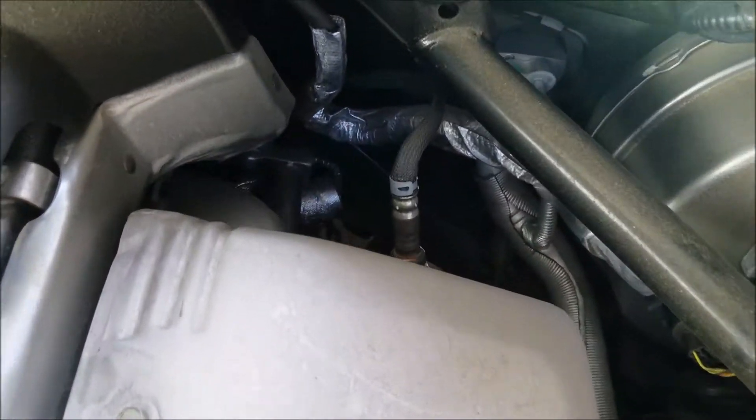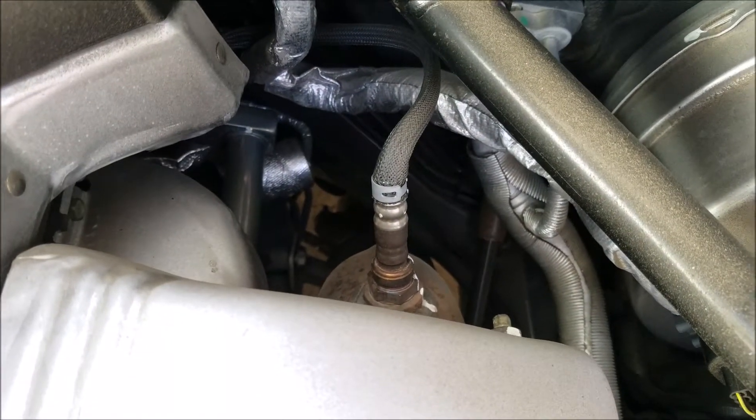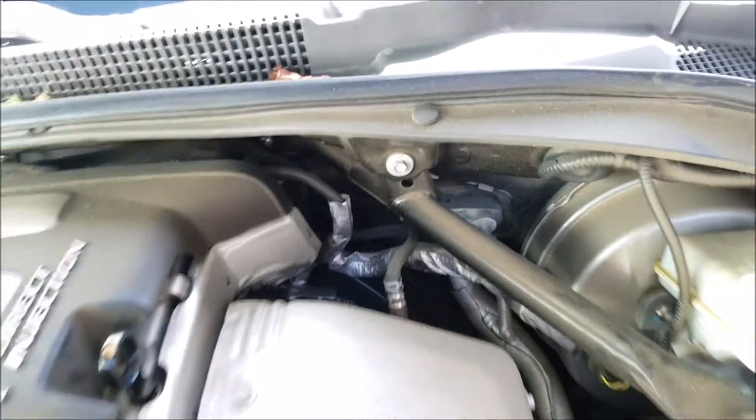Under that cover is a turbo. And this is our oxygen sensor, which the computer uses to determine how well the engine is running.